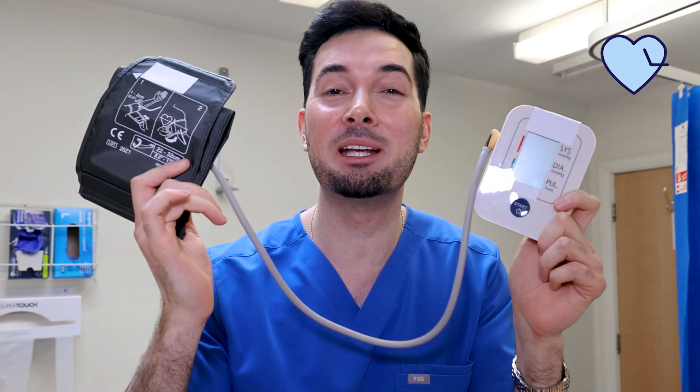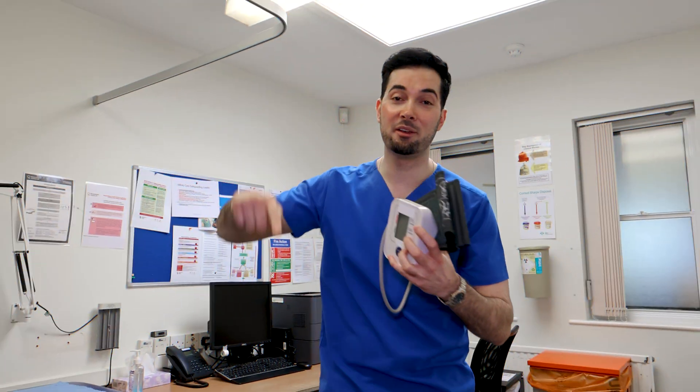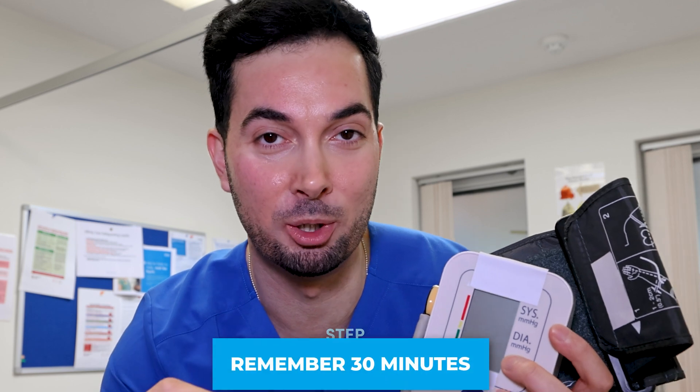Are you ready to learn how to use your blood pressure monitor correctly and avoid making those common mistakes? If you are, let's dive straight into step number one. I want you to remember the 30-minute rule.